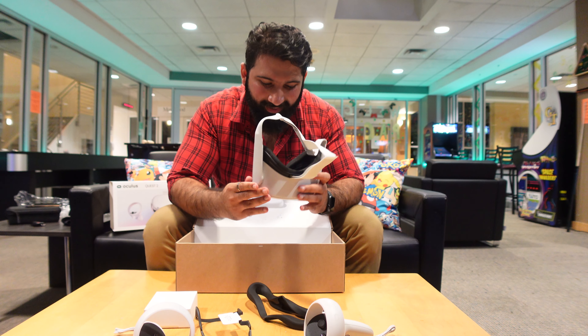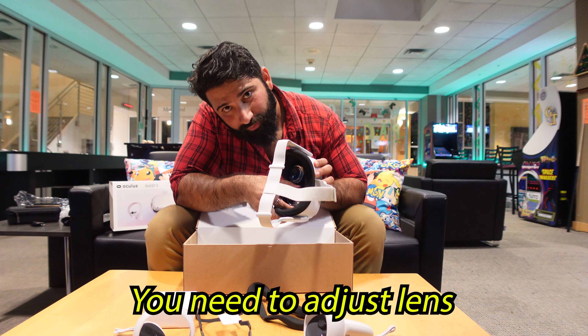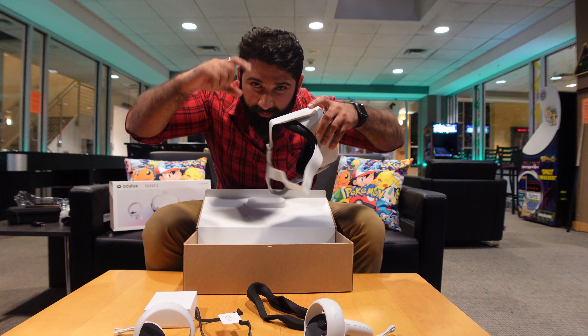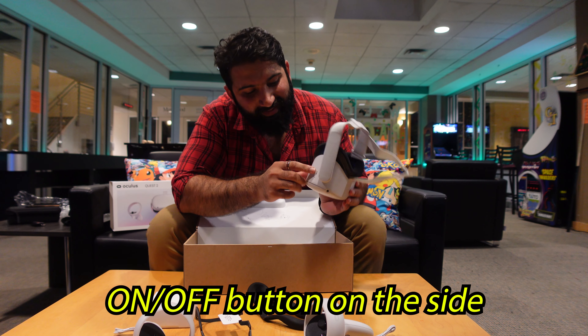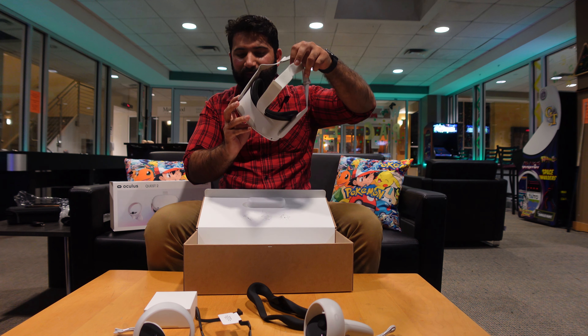So this is the actual headset and the lens. Before you wear this on your face, there's a repositioning mechanism for the lenses — you can hear that click. I know how to turn this on because I saw a video. This is the on and off button, so let's get into it and see what we can see.